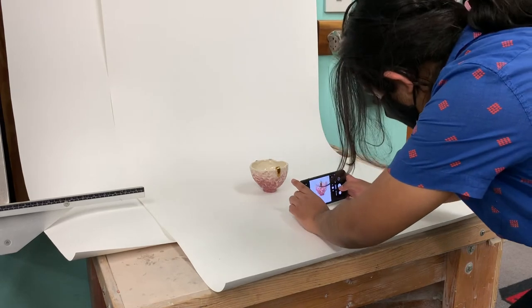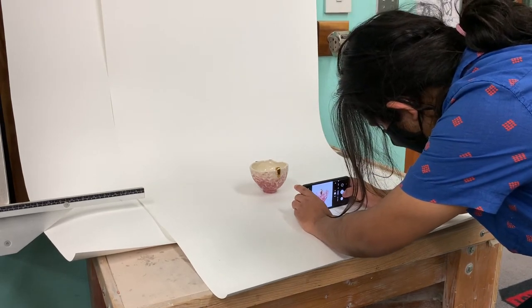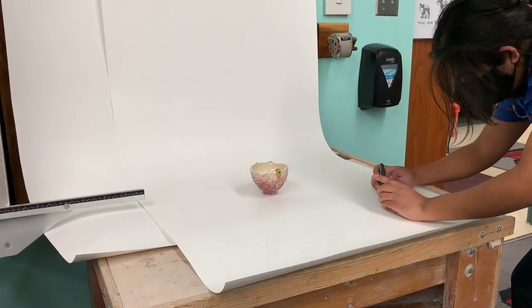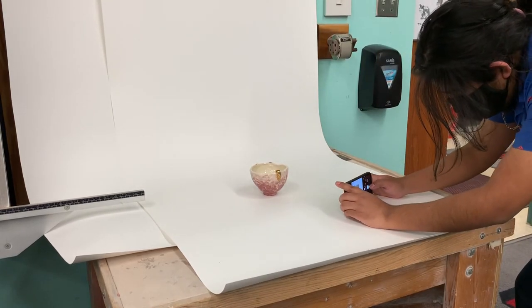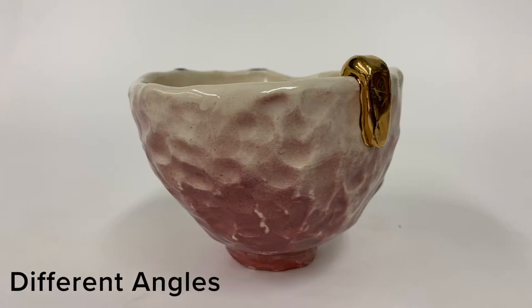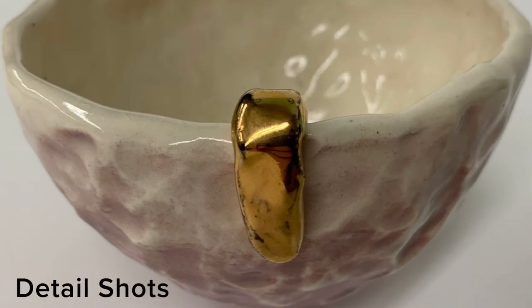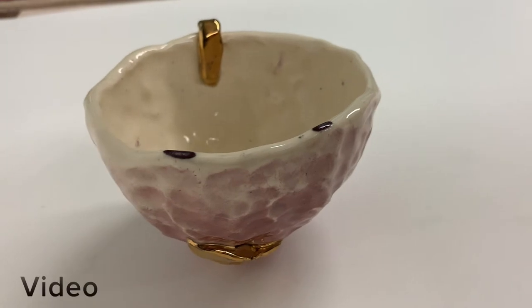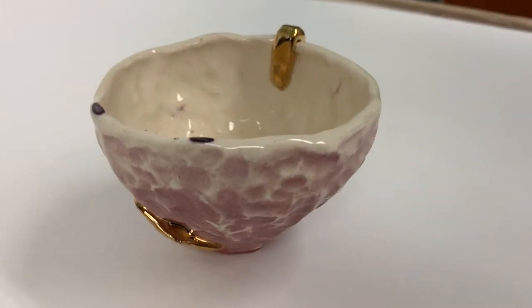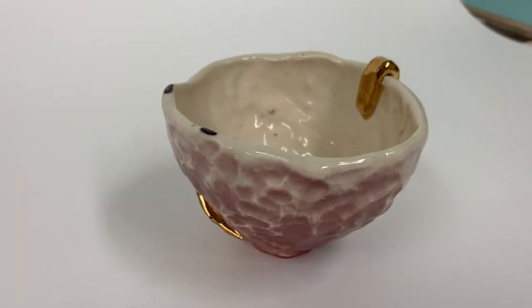Also try not to show anything but the white backdrop while taking your photos. If a little bit of the room does show, it's okay — you can crop that out later. The types of photos you'll need to take are different angles, detail shots, and a video of the artwork as well. For the video, it's okay if the room in the back shows a little.